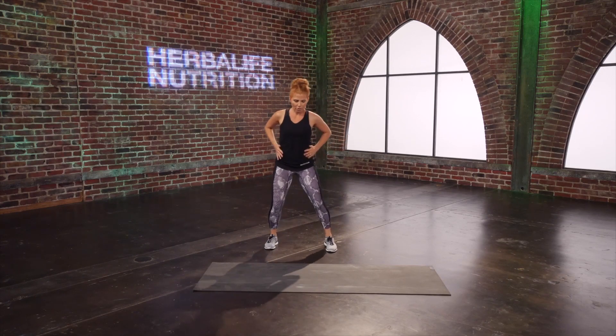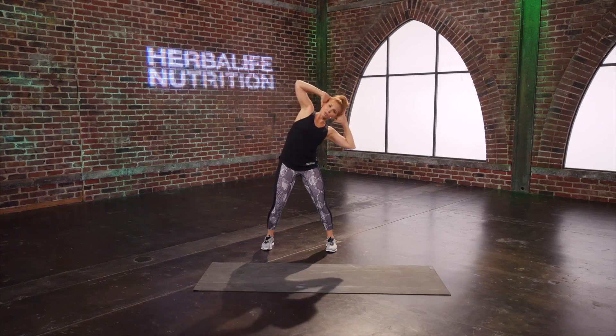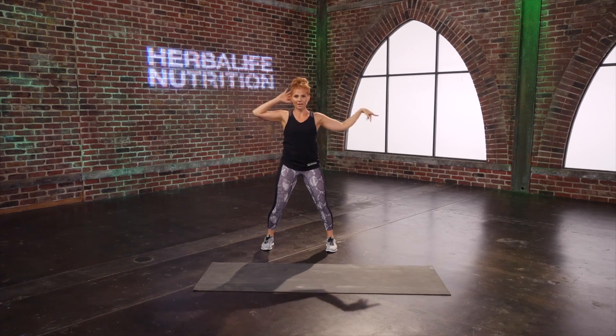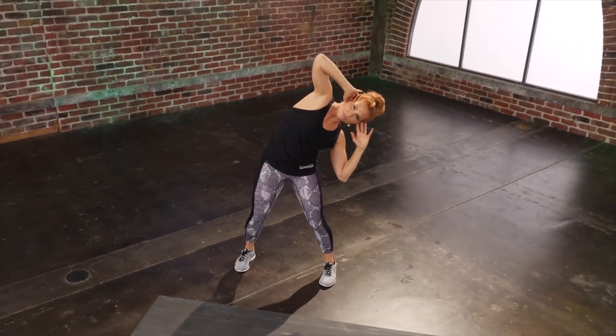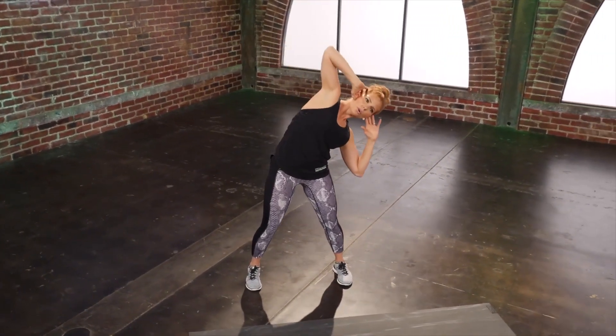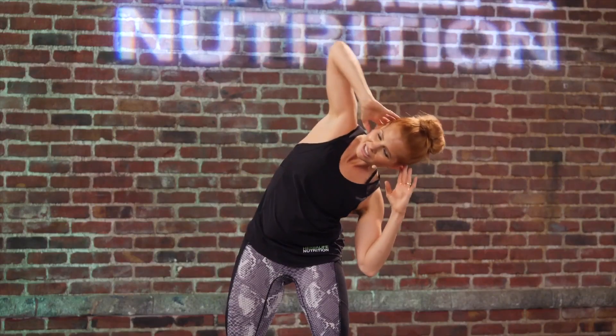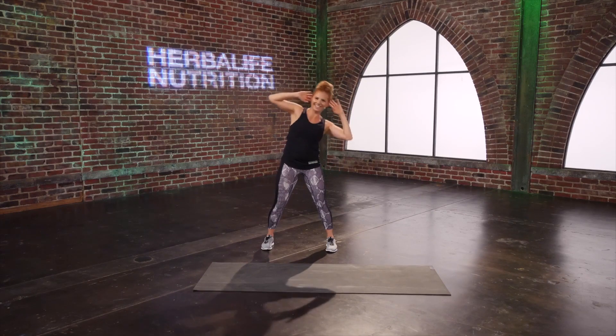You get to stay standing for this core exercise — we're going to work those obliques, your side body. Hands come up behind your head, open the elbows out wide. Rock to one side and come up — back to the same side. Use your abdominals to pull yourself back. Breathe with me: exhale on the hard part. Don't pick up your pace unless you can keep the technique strong. Hang on. Last three, two, one more for extra credit — and come up.